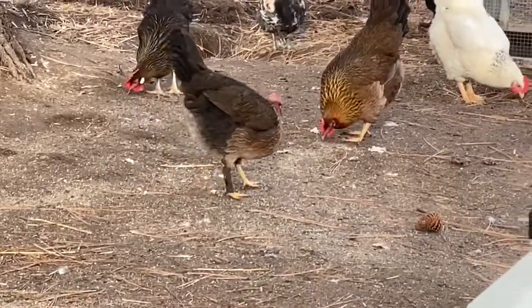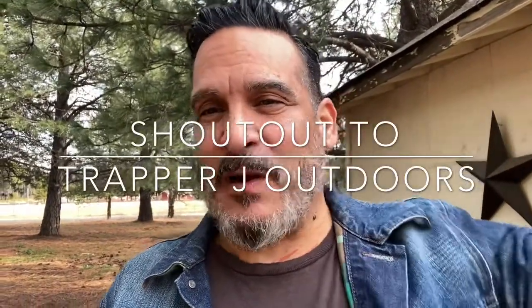I want to give a shoutout to my buddy Trapper J Outdoors. He doesn't really need it - his channel is just taking off and blowing up right now, and it's well deserved. His channel is incredible. Even if you're not into trapping, just check it out. I've never been into trapping but it's just so intriguing - I told him I'm glued from start to finish. It's very well done footage and he's got great looking merch too. Check out Trapper J Outdoors, you won't be disappointed.